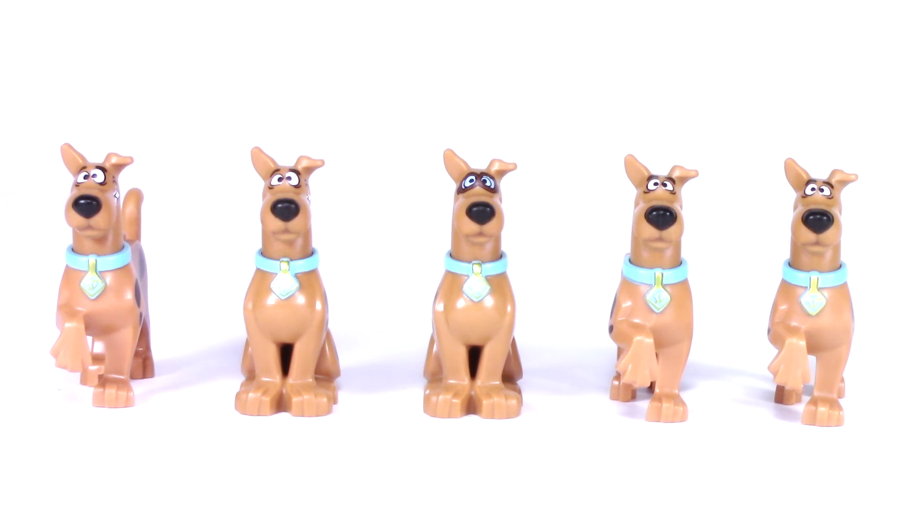You'll notice right off the bat there are two different versions of Scooby-Doo. Two of them in the center are in the seated position while the ones on the outside are in a walking pose.